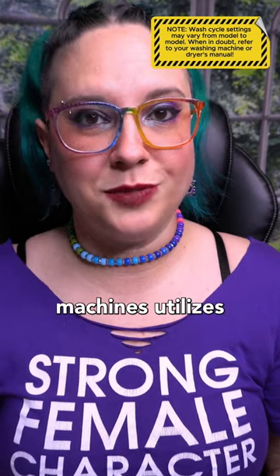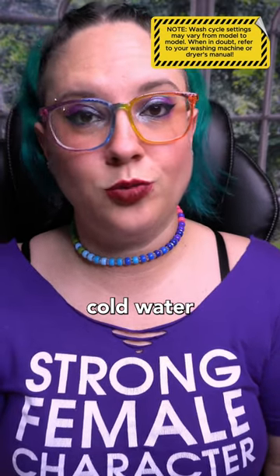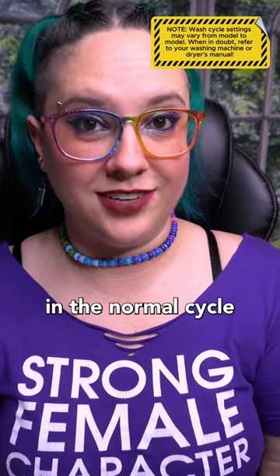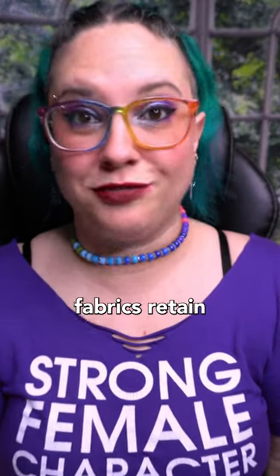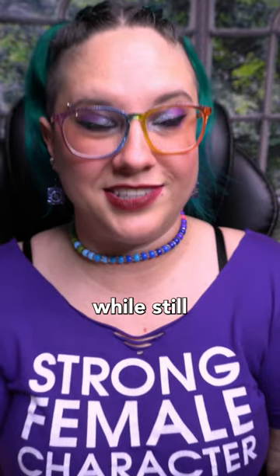The permanent press cycle in most washing machines utilizes warm water for the wash, cold water for the rinse, a gentler agitation than what you would have in the normal cycle, and a low-speed spin. Basically, it's designed to ensure that your permanent press fabrics retain their wrinkle-resistant properties while still getting cleaned.